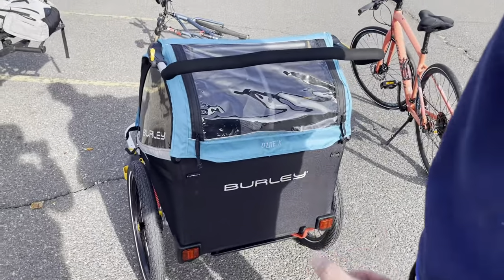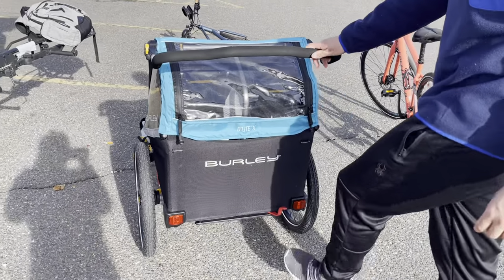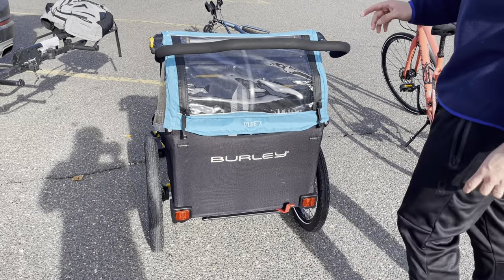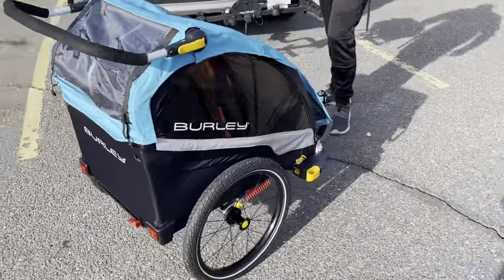This version, compared to the ones that are a little bit cheaper, has a built-in brake that you can deactivate and activate by using your feet.